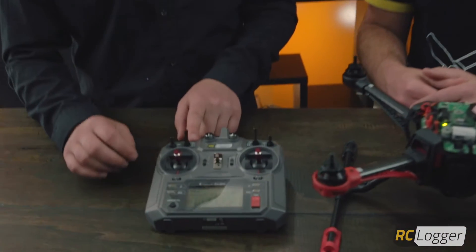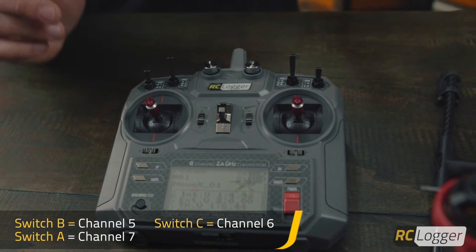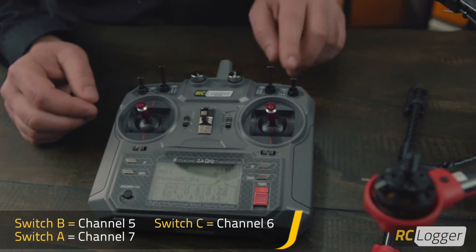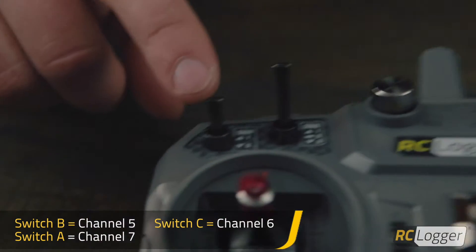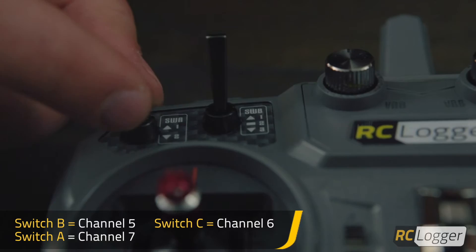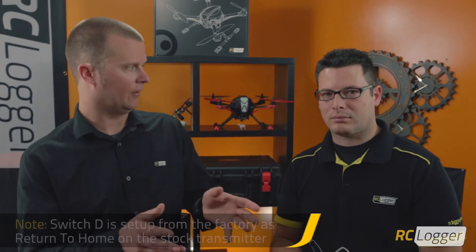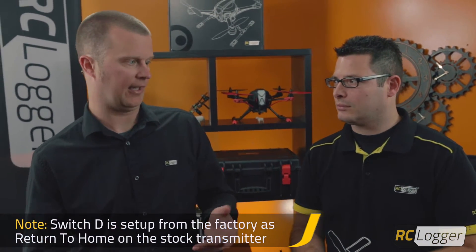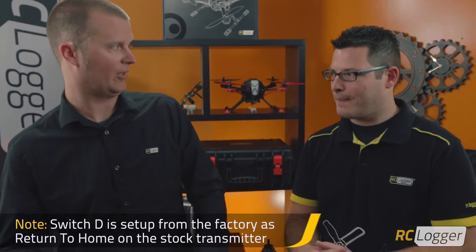Now we need to recognize some of our switches, because the switches perform different functions. The first switch we're going to recognize is switch B — move it from position one to three to one. Then switch C, another three-position switch — move it from one to three to one. And one more two-position switch: switch A — move it from one to two to one. It's important to get through that process relatively quickly, because if you don't, the Nova X will actually time out. It'll store however many channels you've recognized and beep twice, letting you know it has finished its calibration procedure.